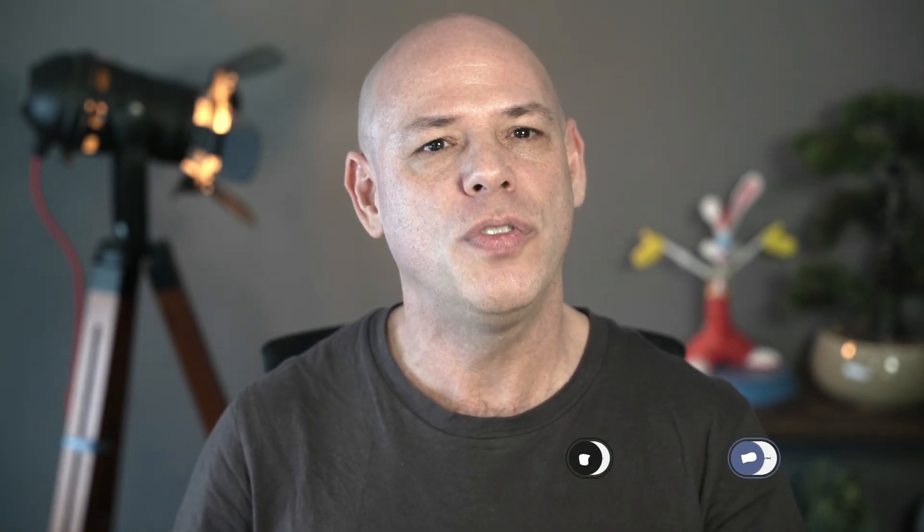By the way, if this is useful information, please like this video and consider subscribing to the channel. Your support is highly appreciated, and as all good things in life, it is totally free.